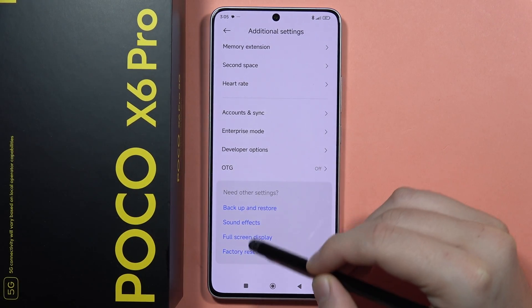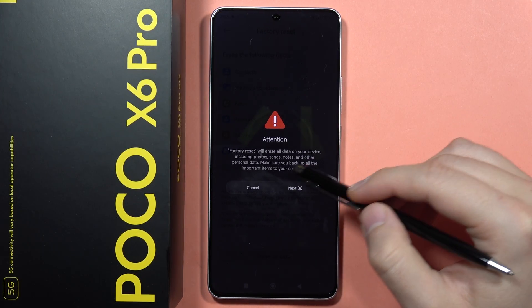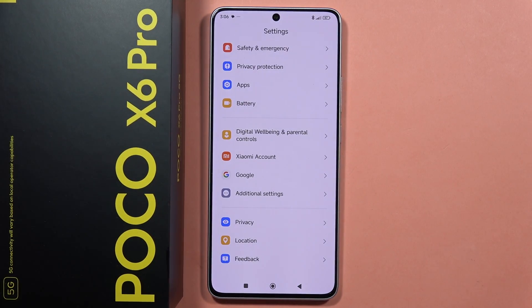From here, click to Erase All Data and perform the factory reset. After 10 seconds, just click to confirm. You can tell me if it works — please subscribe to my channel and see you on the next one.